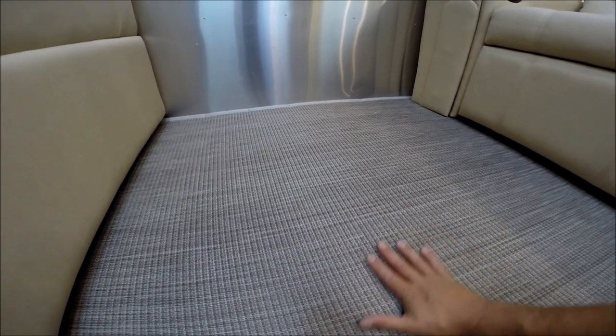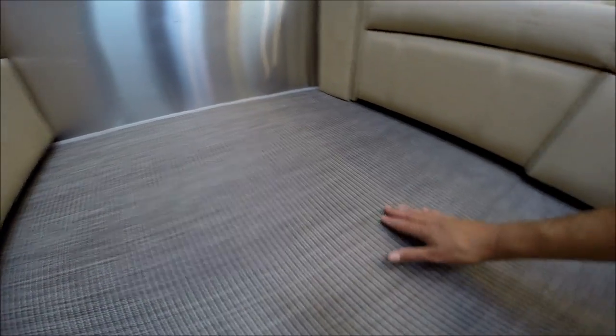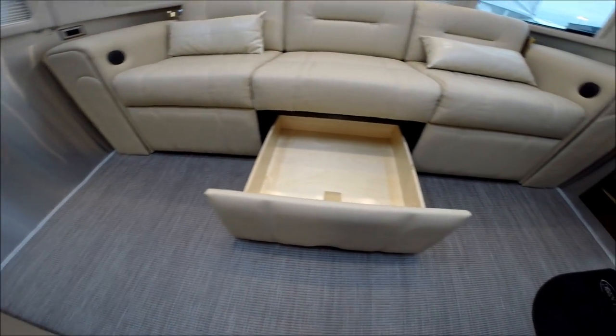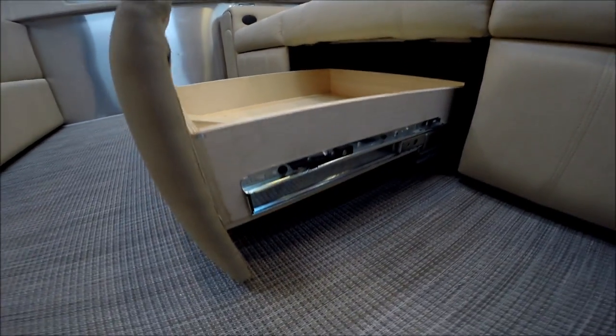Flooring — it's a high-end woven nylon, very durable and very easy to clean. We've used this in other products before and had great success. The large drawer under the sofa has very nice hardware.